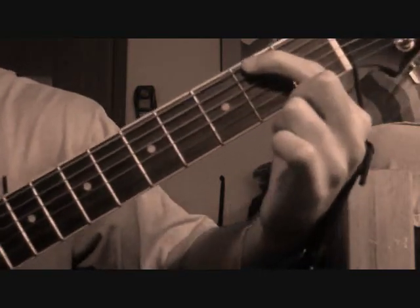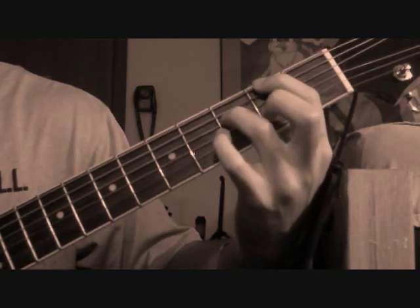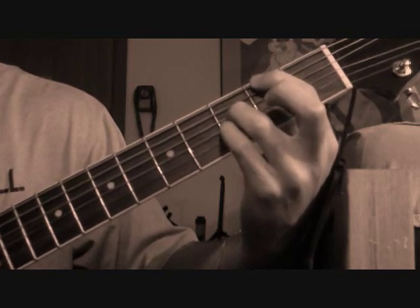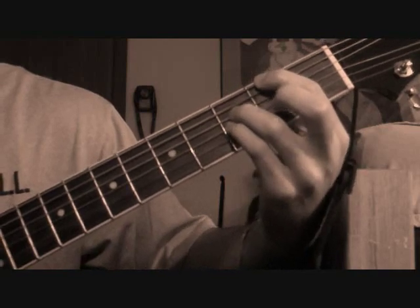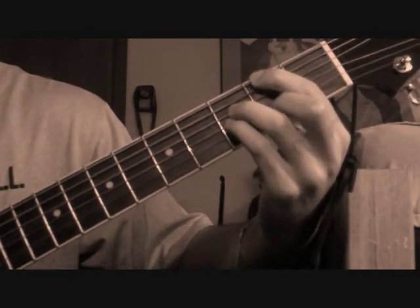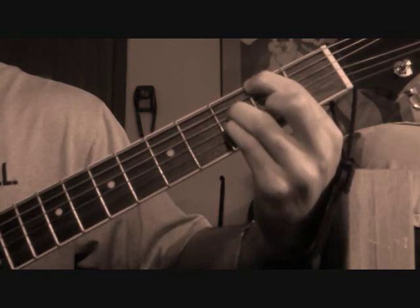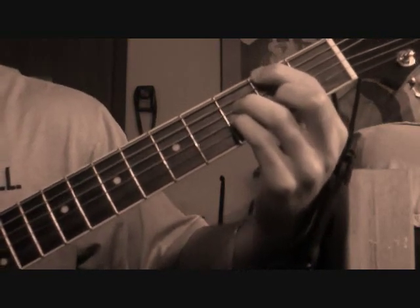Okay, next chord: pointer is on the second fret on the first string, ring is on the third fret on the third string, and pinky right behind that on the fourth string. Then your middle is going on the second fret on the fifth string. Just mess around with that — kind of play everything except the second string right there.